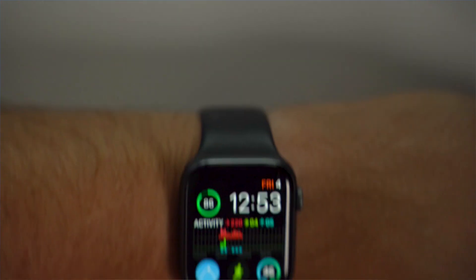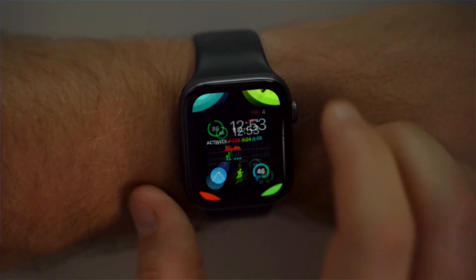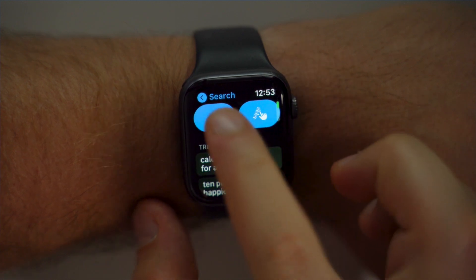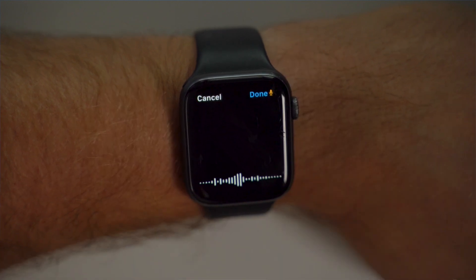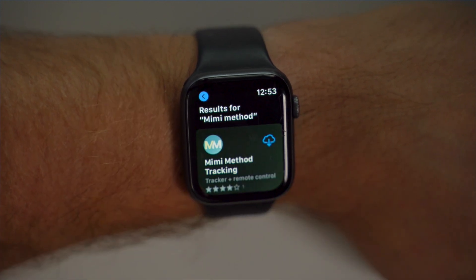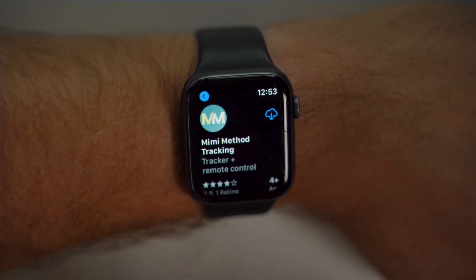Now let's show you how to set this up. From your Apple Watch, you'll want to find the App Store icon, tap the search field, and then use dictation or scribble to fill it in. I'll use dictation to search for the Mimi Method tracking app and tap Done when I finish talking. Try and exactly type the first few words of the app name to find the app in the App Store.